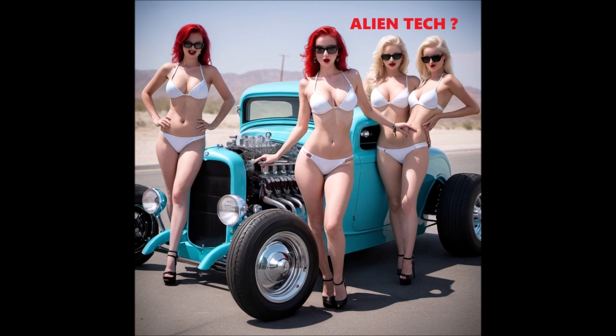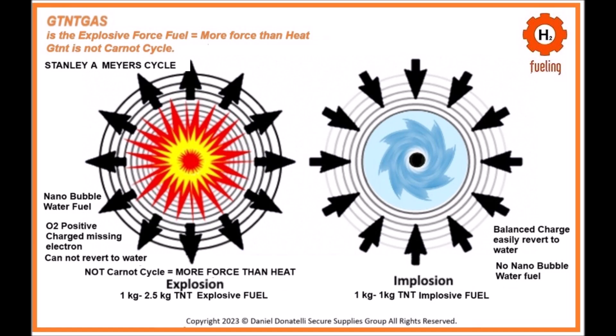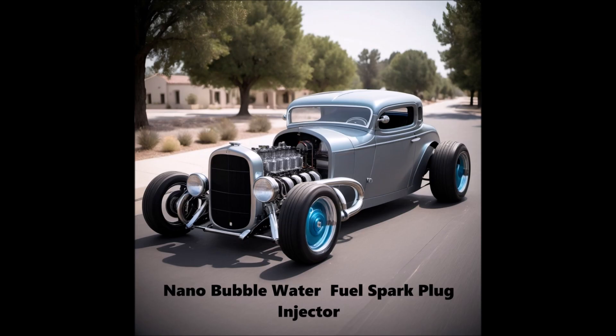The two-in-one spark plug and fuel injector is a combination device that functions both as a fuel injector and a spark plug. It injects the nanobubble water fuel into the combustion chamber and ignites it using a spark. The spark plug generates a spark to ignite the nanobubble fuel, and the high reactivity of the nanobubbles ensures efficient and complete combustion.